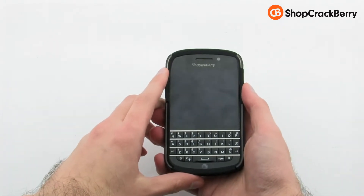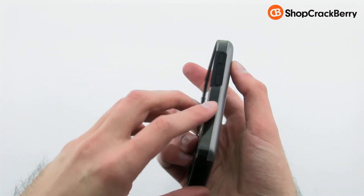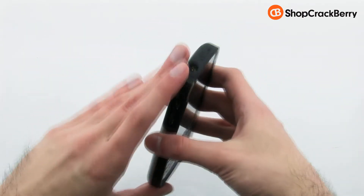The case ensures that you have full access to your device while providing excellent protection and a unique design. The Incipio Dual Pro Shine hard shell case for the BlackBerry Q10.